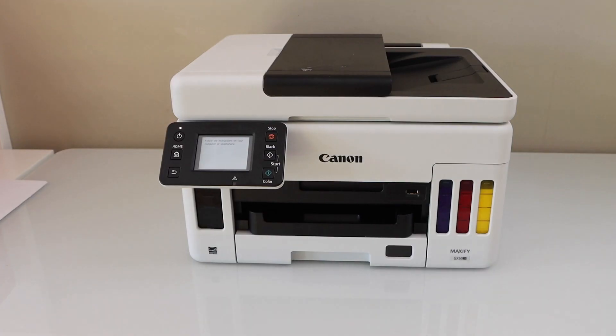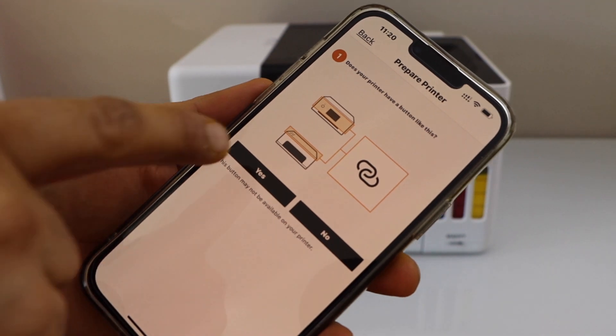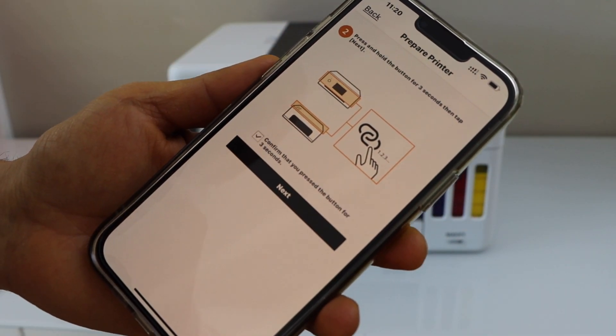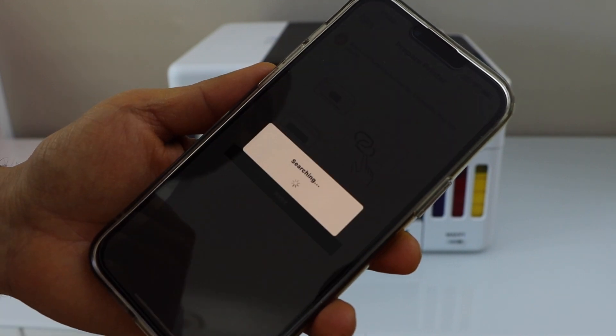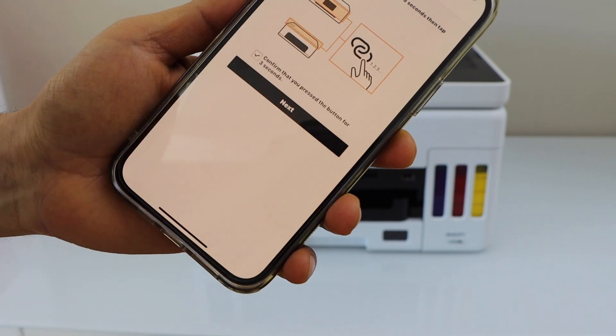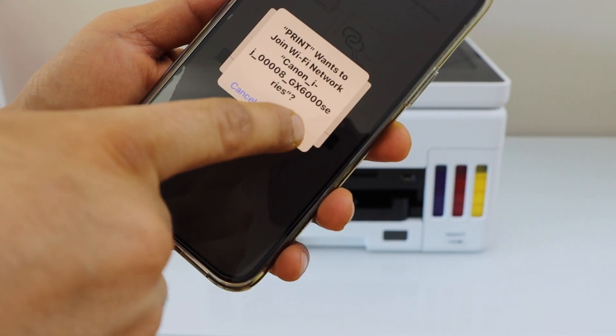Go to your smartphone, confirm that you have pressed and held the button for three seconds, and click Next. It will ask you to join — press OK and click Join.